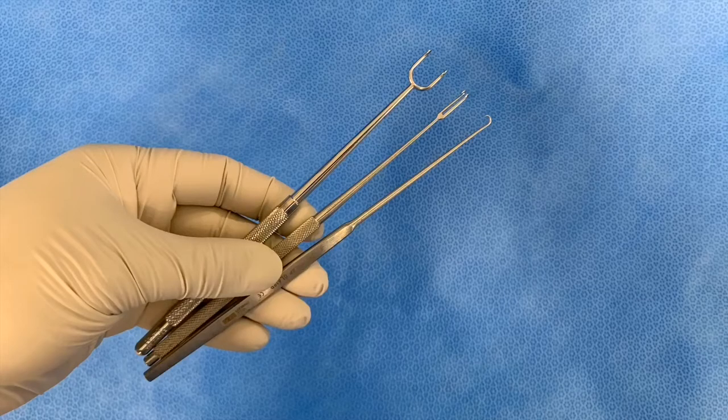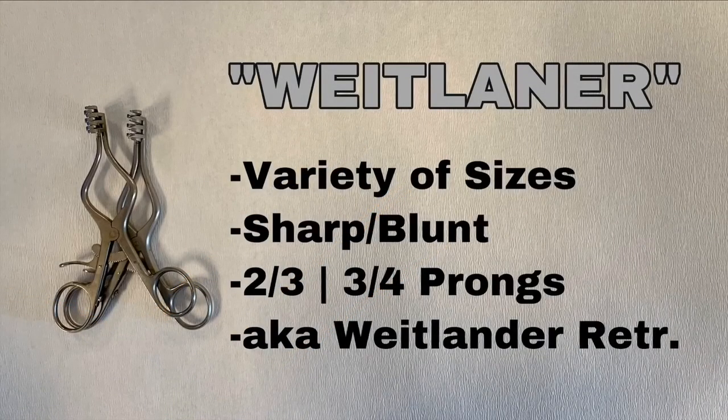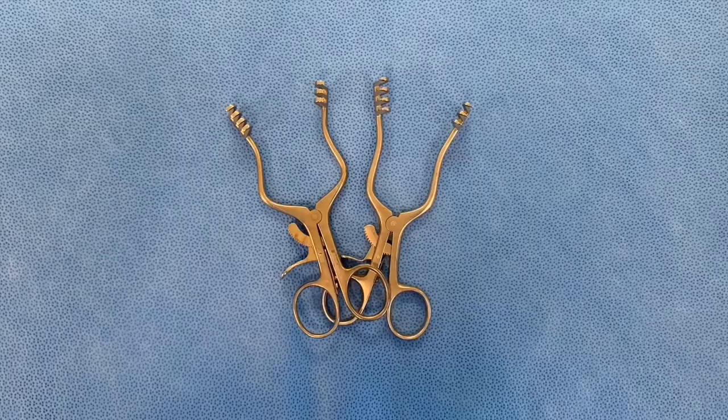The skin hook is very delicate and very sharp, so make sure to always use your protector when handling it. This is the Weitlaner retractor. It comes in a variety of sizes, can be sharp or blunt, and can be two-and-three prongs or three-and-four prongs. It is also known as the Weitlander.